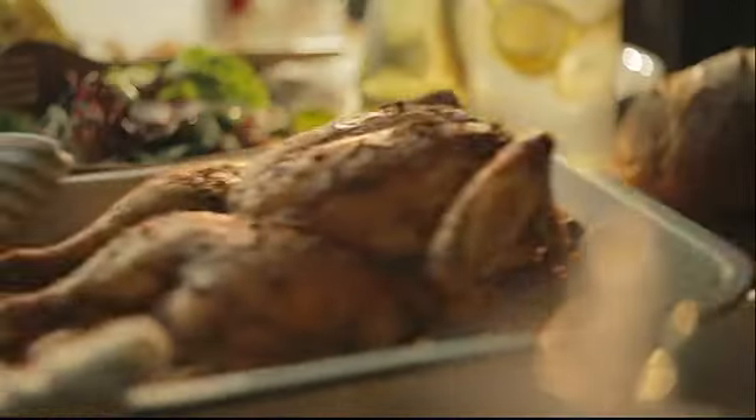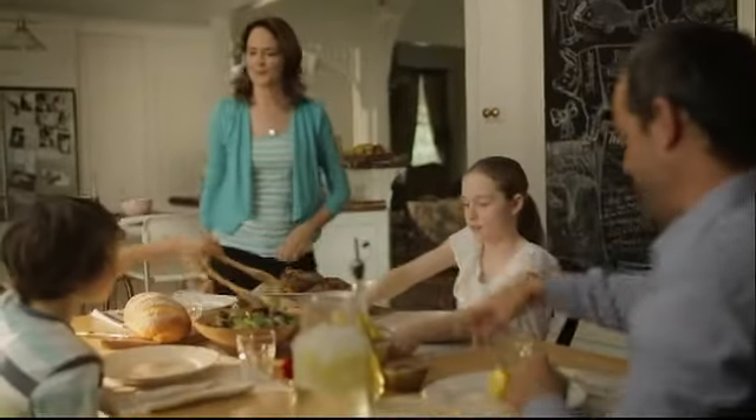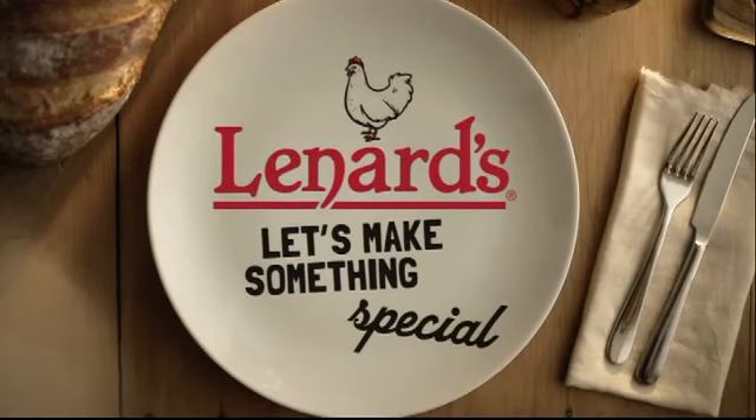Together we can. With Leonard's Creations and your home cooking, everything just comes together. Leonard's Chicken — let's make something special.